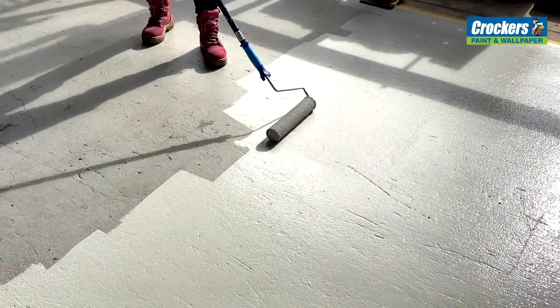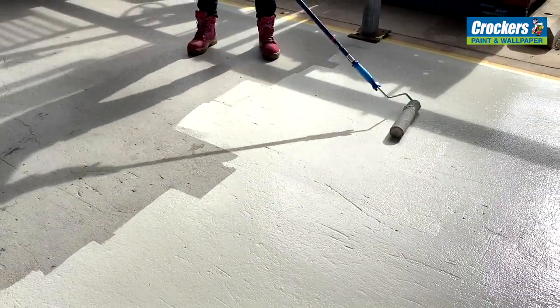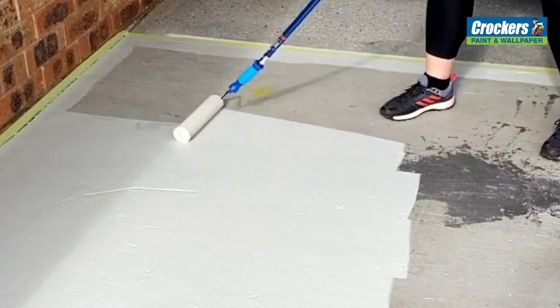It's low odour. It has a five to seven year guarantee. It's easy to clean up. It's quick drying and you can also add a non-slip additive to it, or sprinkle one over the top of it.